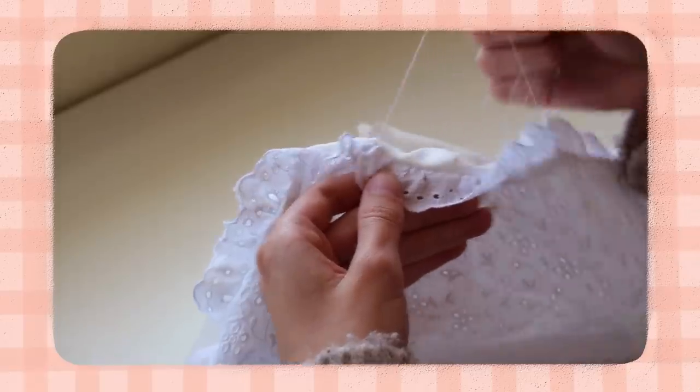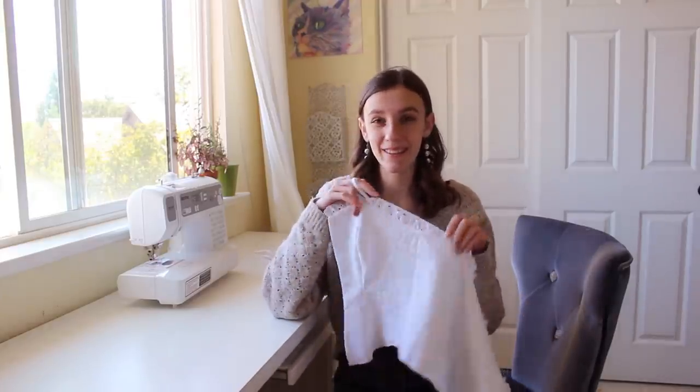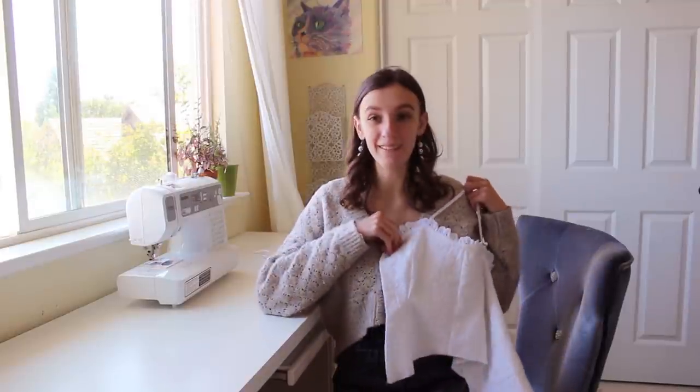Now that these straps are done I'm going to zigzag and trim down that edge again, and I'm also going to take out all of the basting stitches from the ruffles. I just ironed the top out and honestly it was looking way cuter than I was even expecting - I am so in love with how it's turning out.